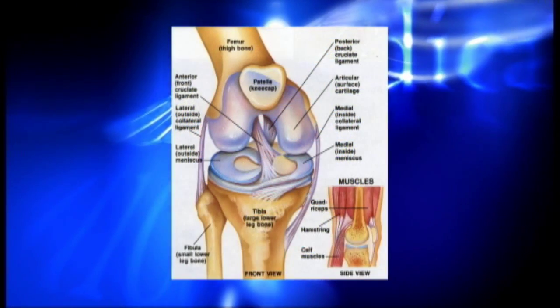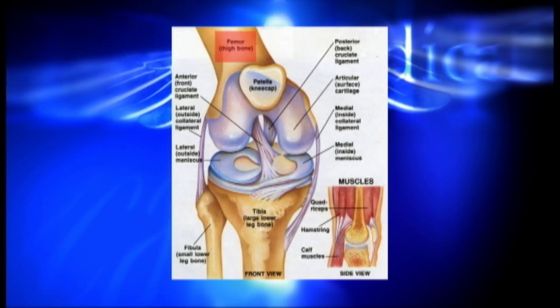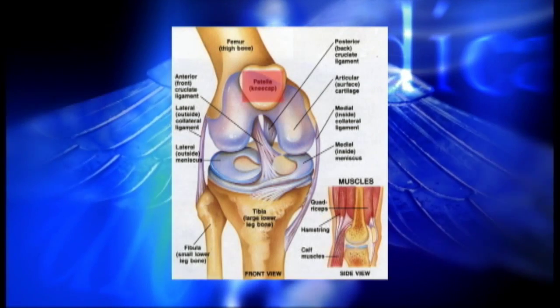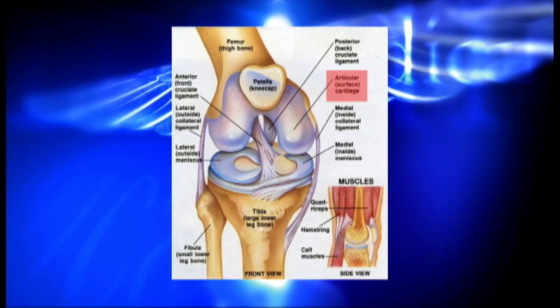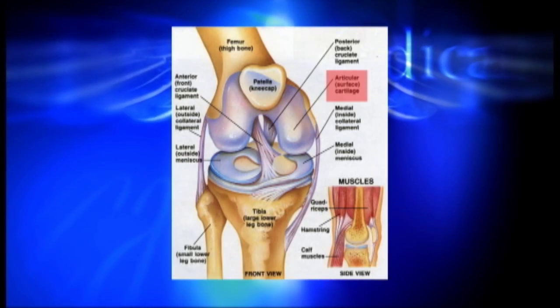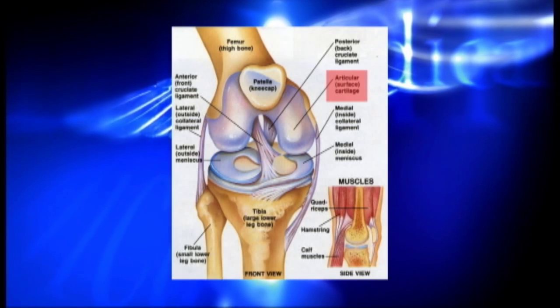The knee joint is where two of the largest bones in the body meet to create a hinge-type joint. The femur is the upper leg bone and the tibia is the lower leg bone. The patella, or kneecap, articulates with a groove in the femur. The articulating surfaces of the knee are covered with cartilage known as articular or hyaline cartilage, which provides a cushion between the bones and reduces friction.